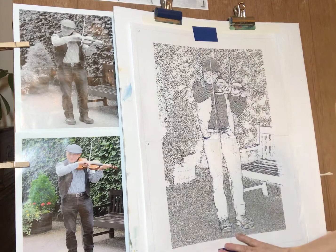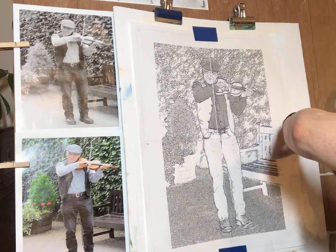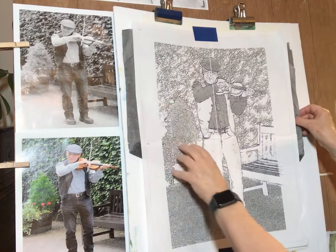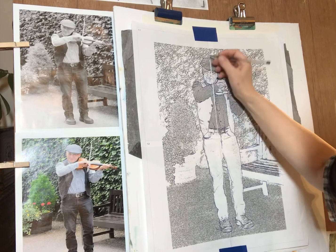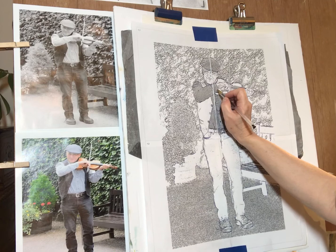It's taped down so it won't move. Here's my graphite paper, dark side down, going in between. Then with the ballpoint pen I'm going around the figure to include the features and the violin. By the way, I am NOT doing the stripes on the shirt — you're more than welcome to do that, but I'm not.